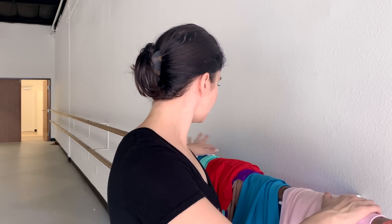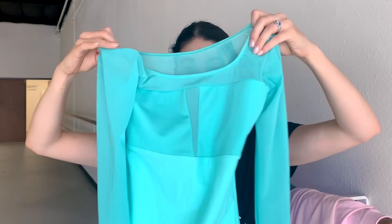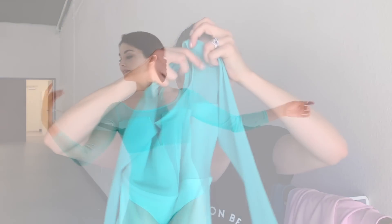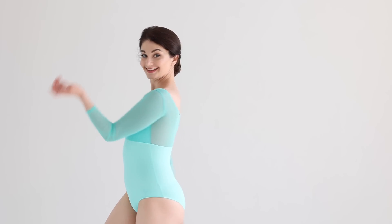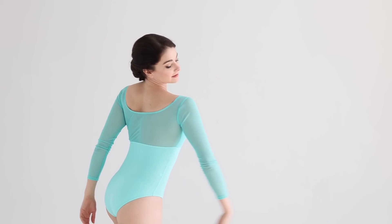The next leotard, which is one of my favorites — it's very Katherine Morgan — is the Fairy of Joy. This is our Joy leotard. It is a beautiful seafoam green with mesh, kind of a squarish neckline, three-quarter sleeves down to about mid-wrist, and this beautiful pattern in the front with a mesh high back. And once again, fully 100% lined.